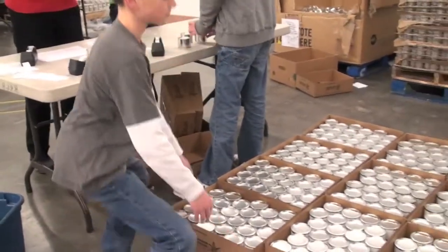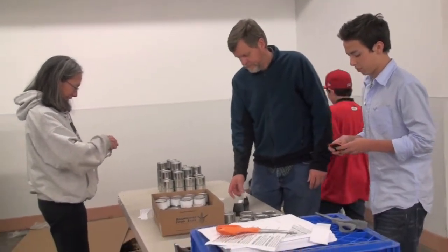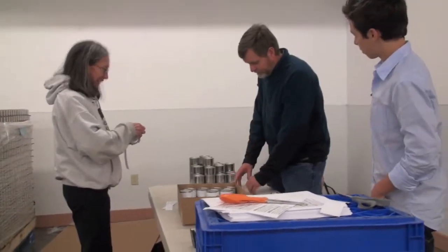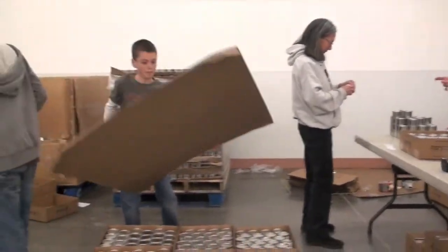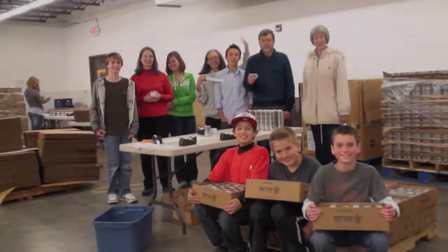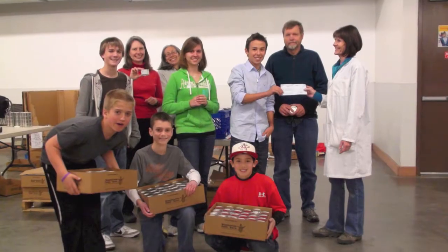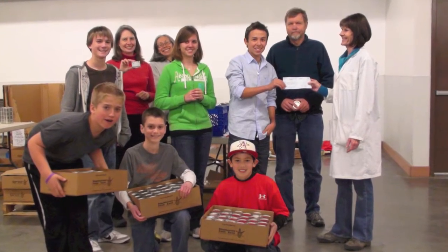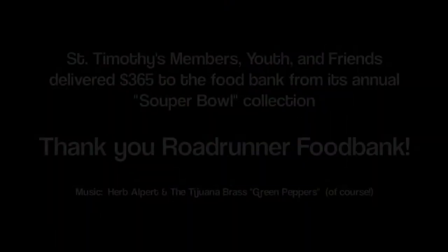Ethan, how many cans are in each box? Forty-eight. Carmen is here, and Ron too. We've got our second layer going here. Ethan's paying attention. We'll be right back.